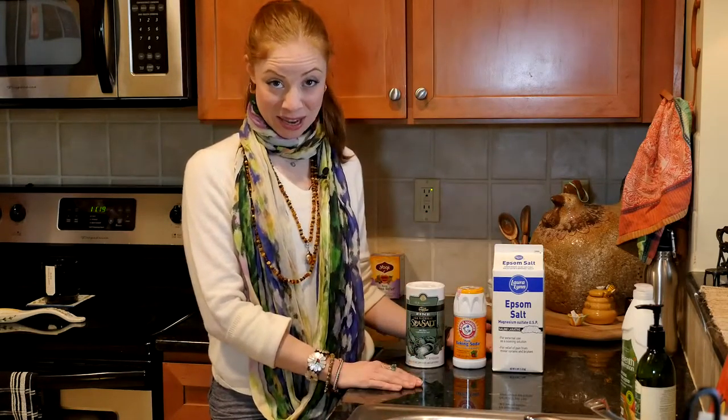Welcome to the Pilates Show Mondays outside the Pilates studio, where we take our Pilates brain and body outside of the studio. Today I'm going to be talking to you about how you can build a detox bath right out of your kitchen cupboards.